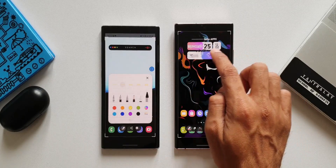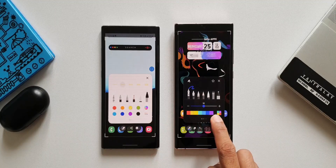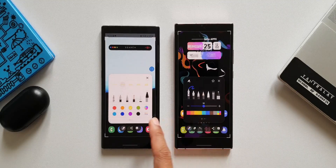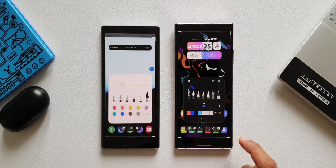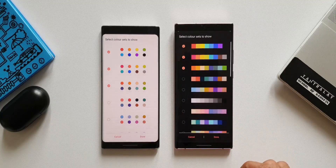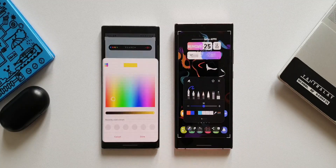That's not it — we have got something more. As you can see at the bottom, in the previous version all these color options or color sets are in circles, whereas in this new update we have got them in square shapes. We can slide them to select different sets. On the older version there's an option to select sets and also a color wheel option. Let me tap on sets — this is how it looks in the older version, and this is the newer version.